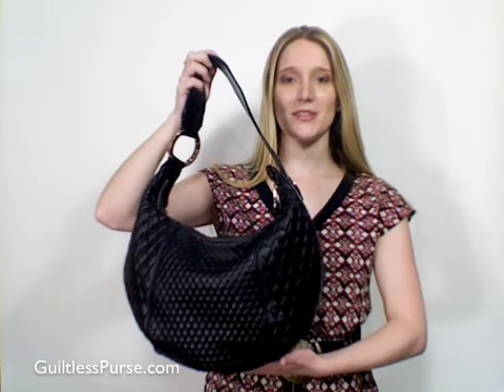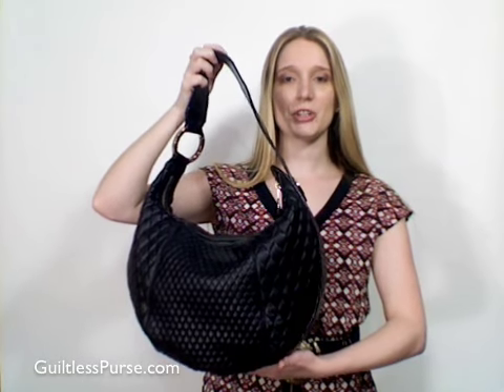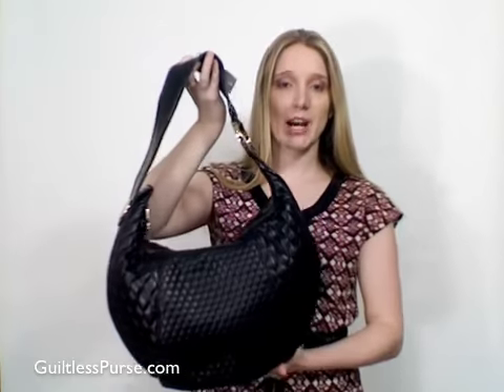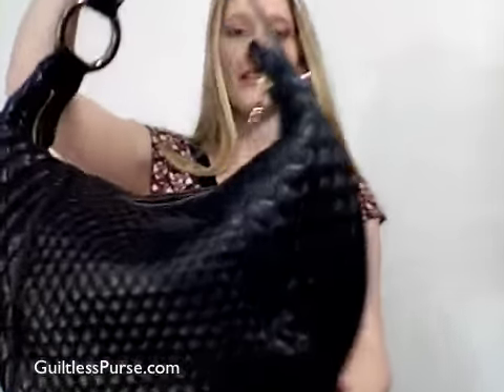Hi and welcome to the Guiltless Purse. This is a video review of the Jill Stuart Addison Hobo in black. Jill Stuart calls this color mascara, but for our purposes we're going to call it black.